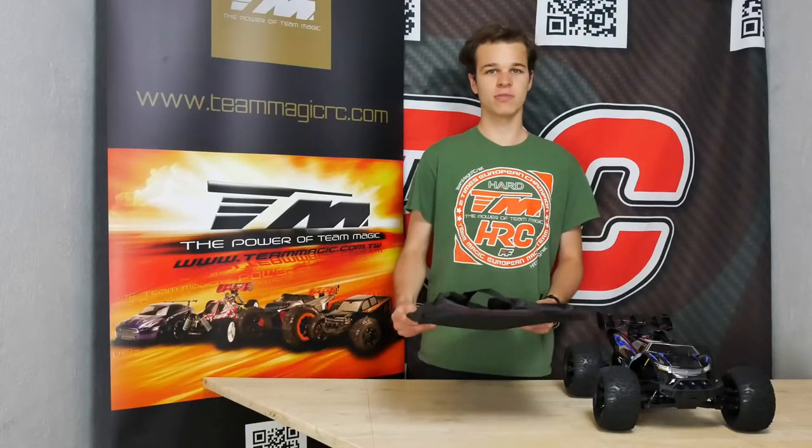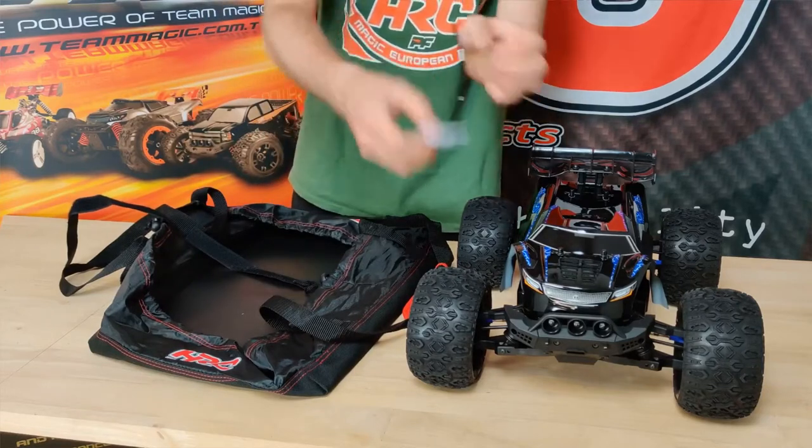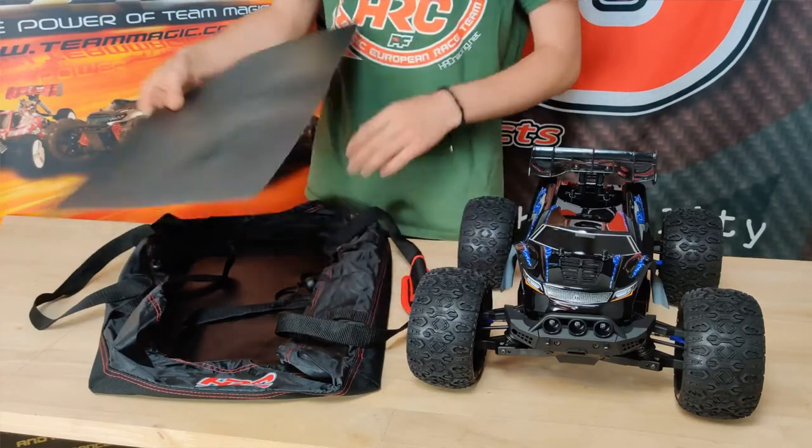Today I show you the transporter bag from L2C Wism. This silica pack you don't need anymore, you can throw away. This plate protects your bag and stabilizes the whole transporter bag.